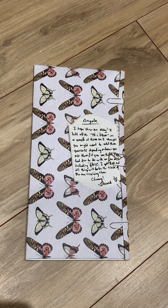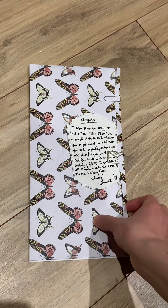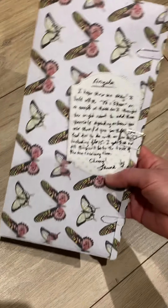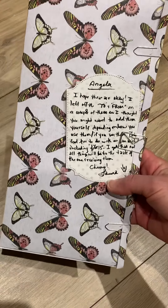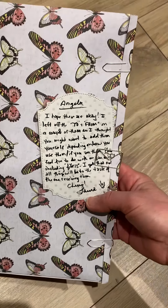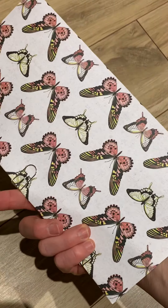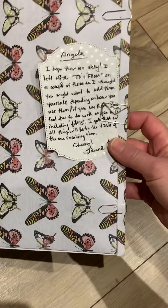Hi everyone, it's Ang from Luna Creates, and I wanted to hop on here to share a tag swap that I received from Laura from Crafty Biatches. It came in this week and I was finally able to do a video of it. So here it is - I took it out of the envelope and she packaged it up in this lovely butterfly envelope, and she left me a note.